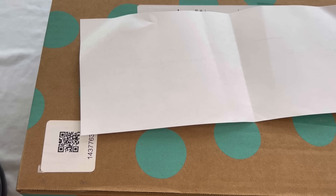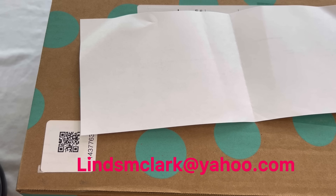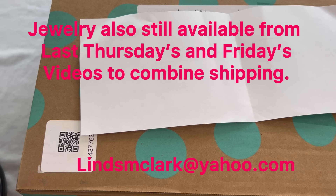I will be offering jewelry for sale from the unboxing tonight, so if you see anything you're interested in, please send me an email — my email will be right here on the screen. I would just need your mailing address if you've never bought from me before, and also a screenshot of the item or a timestamp with a brief description, and I will get you a PayPal invoice. Let's go ahead and get this box open.